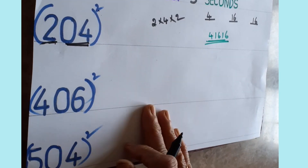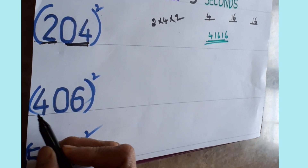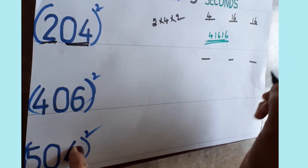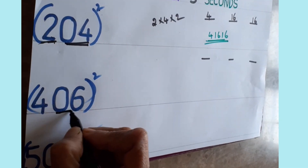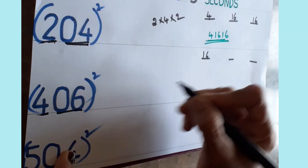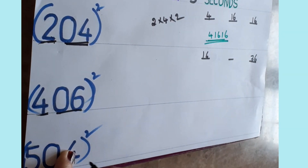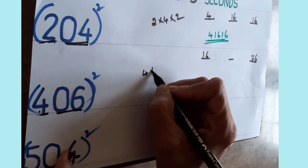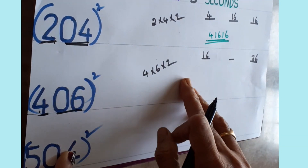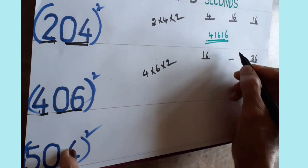Let me show two or three more examples so it becomes clear. Take 406 squared. Draw three lines. Take the last two digits as one part and the first digit as one part. Four fours are sixteen — write in the first place. Six squared: six sixes are thirty-six — write in the last place. Then multiply: four into zero-six means just six, multiplied by two — four sixes are twenty-four, twenty-four twos are forty-eight.